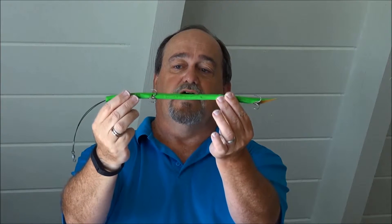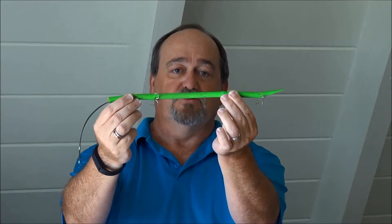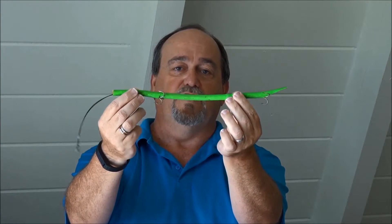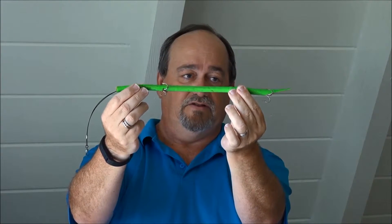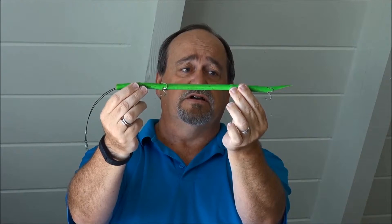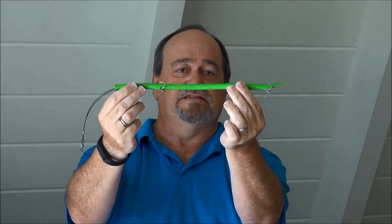Doesn't really look anything like any kind of fish that I've ever seen. There are ones that are just a simple piece of metal, a flashy silver piece of metal — no real effort to make it look like any specific kind of prey item. And finally, a nice dramatic example: a barracuda lure is simply a long, skinny piece of rubber tube. No gills, no eyes, no tail, no fins — nothing to really make it look like a fish. It's long, it's slender, it's thin, and that's about it.